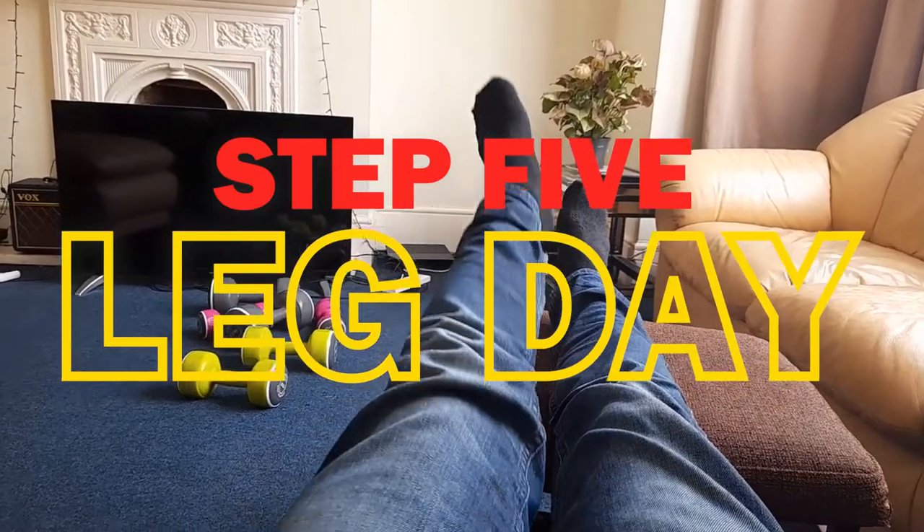And finally, step five: don't ever, never, never skip leg day. Thank you for watching Coach Harry's How to Pump Iron with Coach Harry.